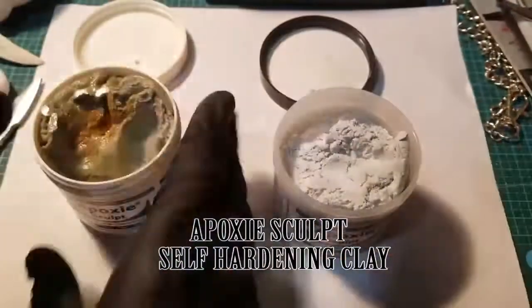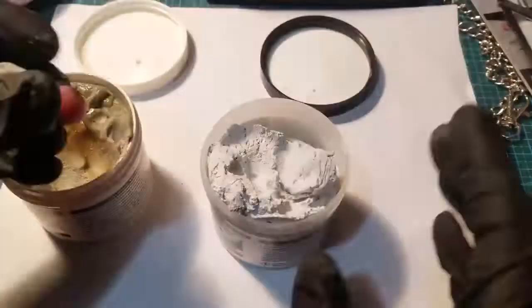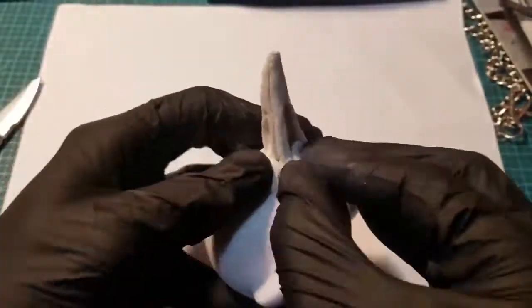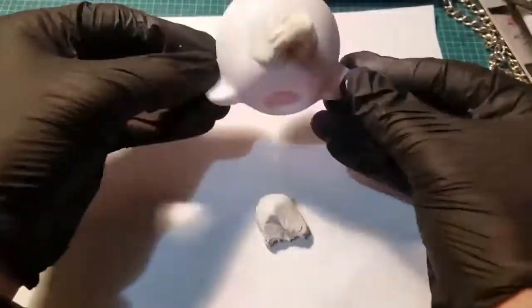This is epoxy sculpt, a self-hardening clay. You have about one to three hours working time before it starts to cure, and after a few hours it's hard as a rock. It has a stone-like texture that can be sanded and painted on. I'm going to use this as a form of adhesive — just push it onto its face. It has a beak now.